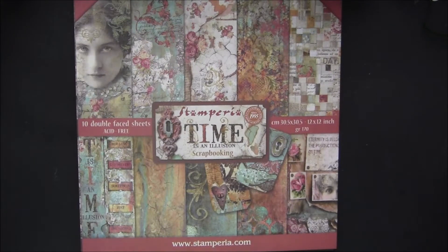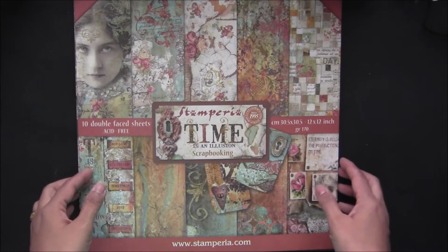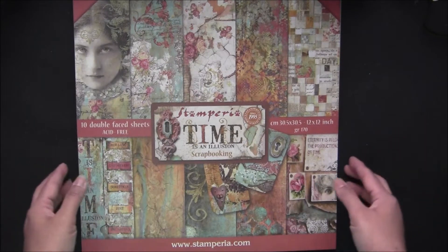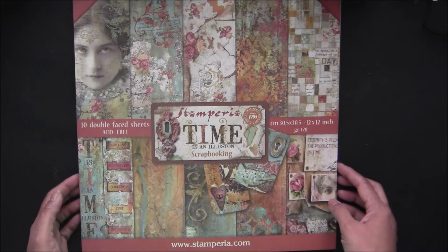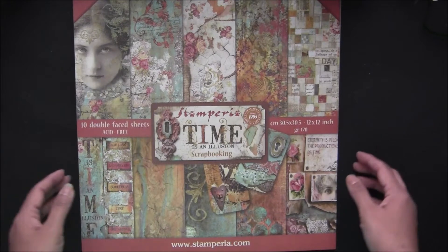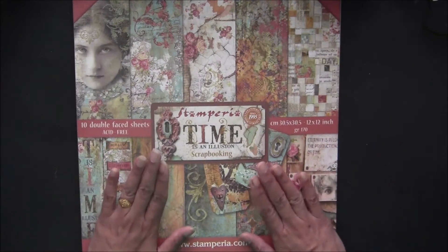Hi everyone, I'm going to show you some of the Stamperia papers which I just got. In between my shipping time I got some time to show you these beautiful papers. You've already seen them on several YouTubes, but they are in the USA in our store at www.crafticity.com — you can check the link below in the description box. If you see they are sold out, they will be on pre-order again because these are high demand papers.